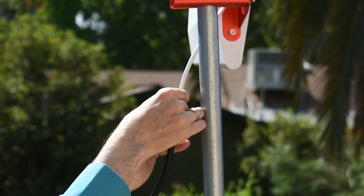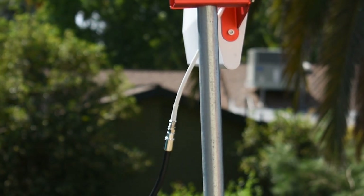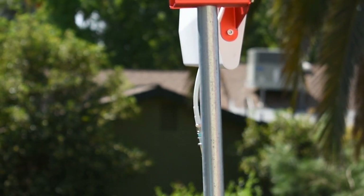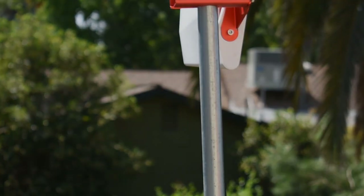From there, attach one end of the RG11 cable. RG11 cable is kind of hard to work with — it's going to take you a second. Once you've got it, zip tie it to the mast so it doesn't go anywhere.